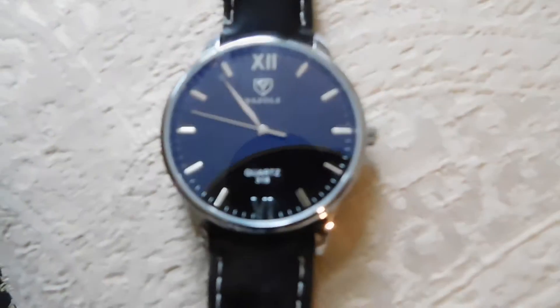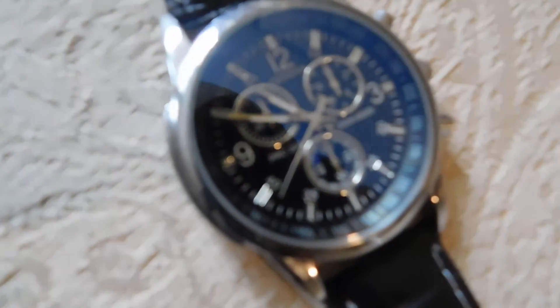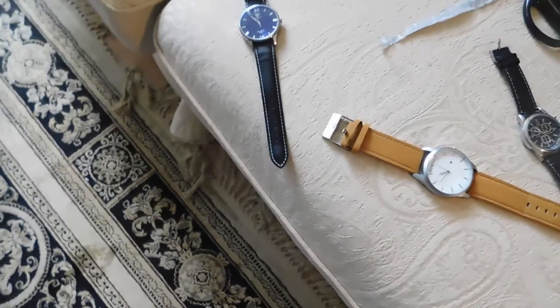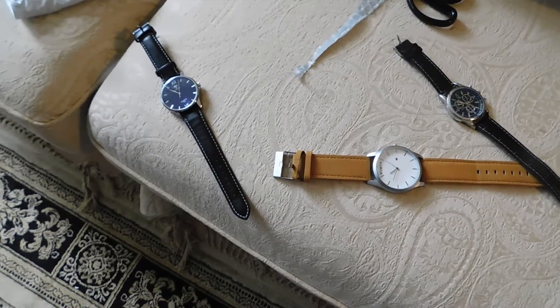Yeah guys, that's the watch. So now I've got the Movement watch, the Geneva, the Hannah Martin, and the Yazool. My watch collection is expanding — I'll see you guys in the next watch video. Peace.